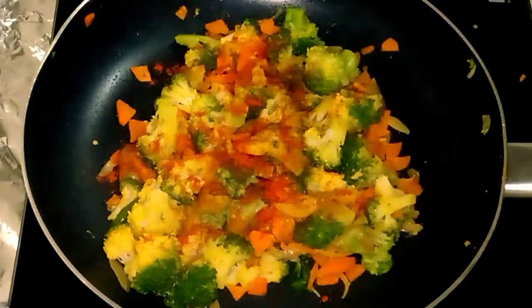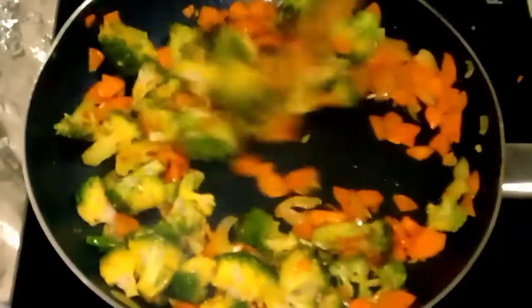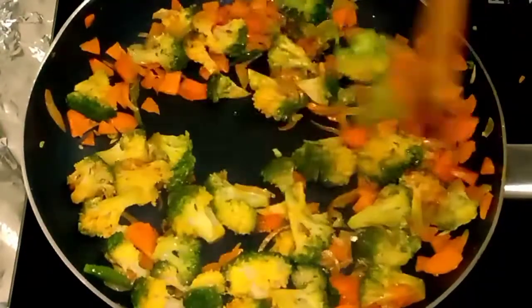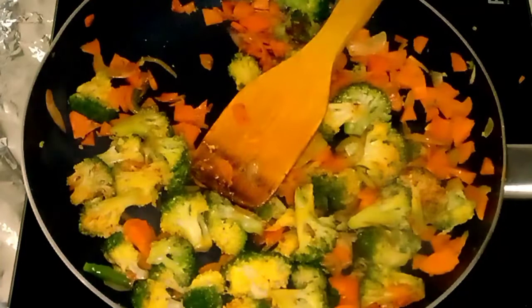I'm going to mix it up. I added apple, orange, milk, and Atlas. Just let's put the important room during it.